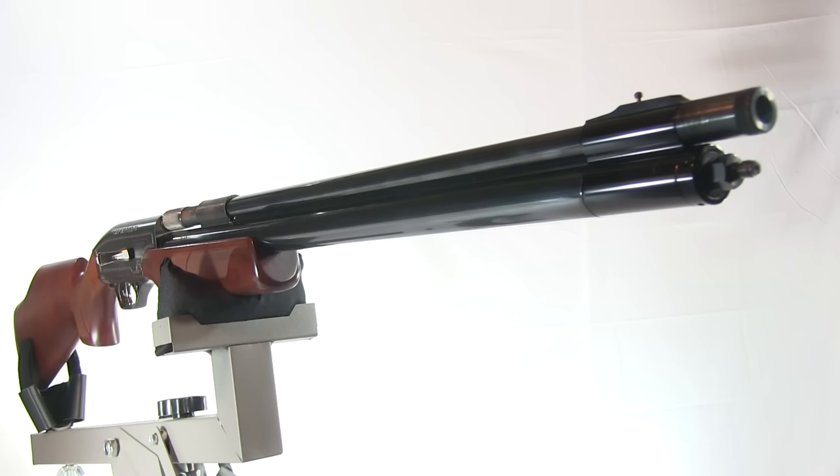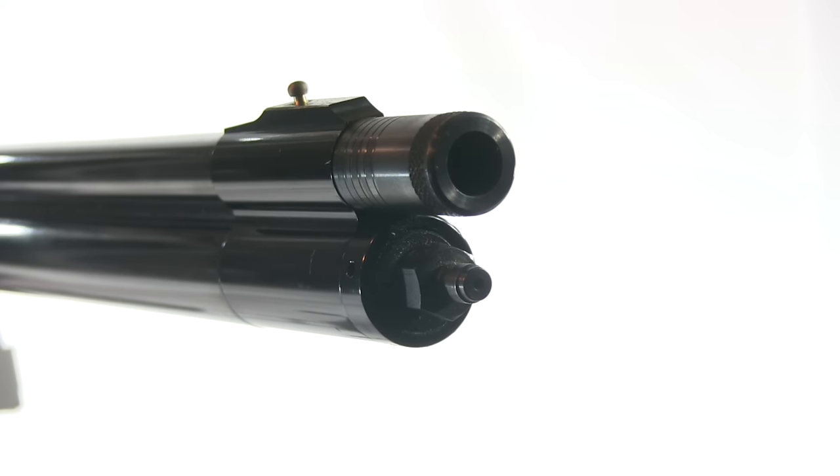This shotgun is built on the Samyang 50 caliber rifle platform. Smooth bore, with a number of choke options and a bead front sight. This gun is ready to hunt.